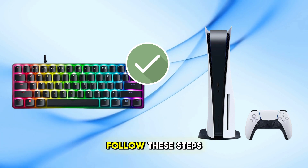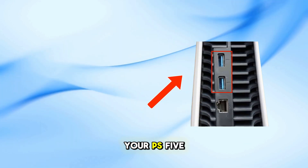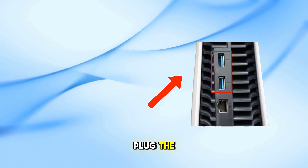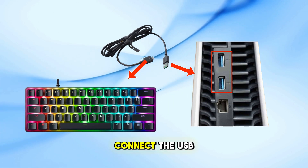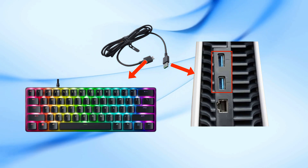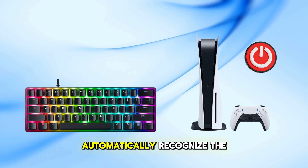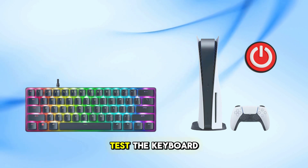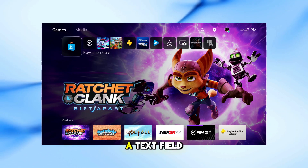To connect the keyboard, follow these steps: Locate an available USB-A port on your PS5 and plug the USB-C end of the cable into your Razer Huntsman Mini. Connect the USB-A end into the PS5 USB port and turn on your PS5 console. The console should automatically recognize the keyboard. Test the keyboard by navigating the PS5 interface or typing in a text field.